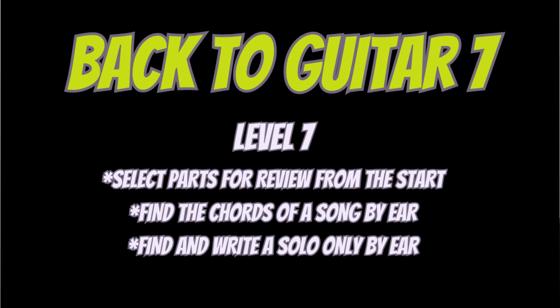And now, finally, back to guitar level seven. Select parts from previous levels for review — if there are things you need to revisit, make a selection of what to work on. Secondly, ear training: find the chords of a song by ear, without using the internet. Listen to the song, try to find the chords, and write them down — that's how it used to be done, and it's a great exercise for your ears. Third, find and work out a solo entirely by ear — listening to a solo you like and figuring out where it's played on the neck, then writing it down.